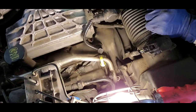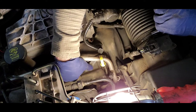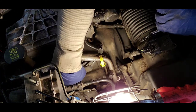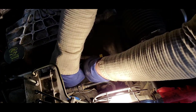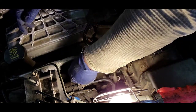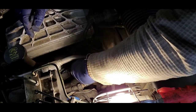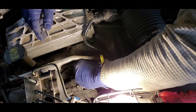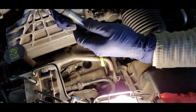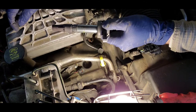Last time I did the plugs I put a little bit of dielectric grease on the boots themselves for the ignition coils, so these will pop right out. Anything to make yourself a little more efficient and save time — that's the secret sauce for working on cars, otherwise you can go crazy. There's the ignition coil, popped off pretty easily. Now I'll get the spark plug out.